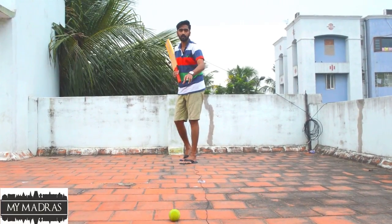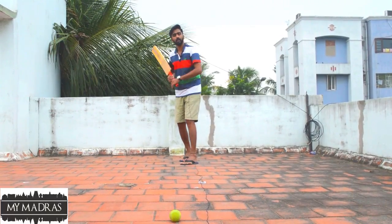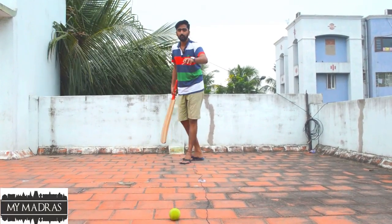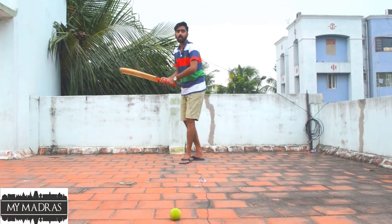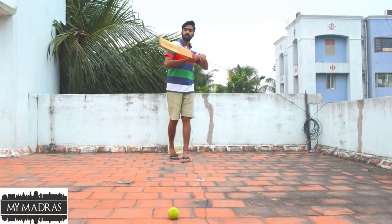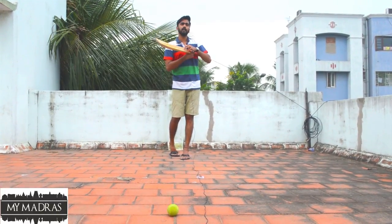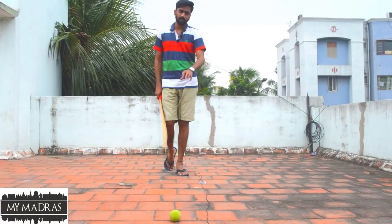If you have a short ball in the second ball, you can score well. At that time, we bounce against the pace — there is a wicket-taking option. For example, if we are faster, we will hit the middle of the bat. This is a risk delivery.